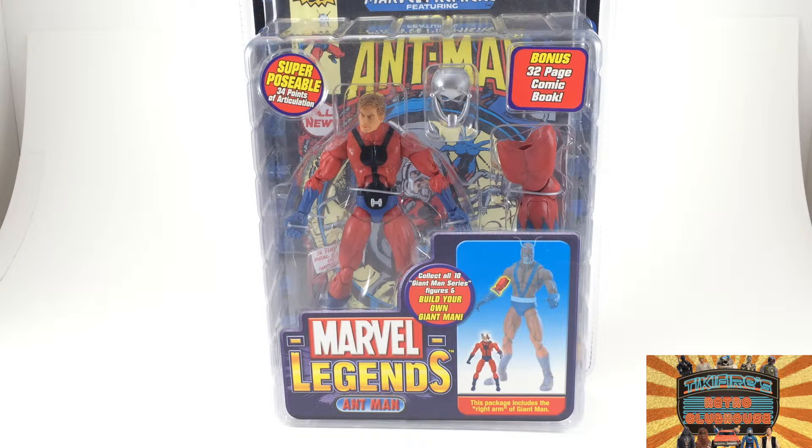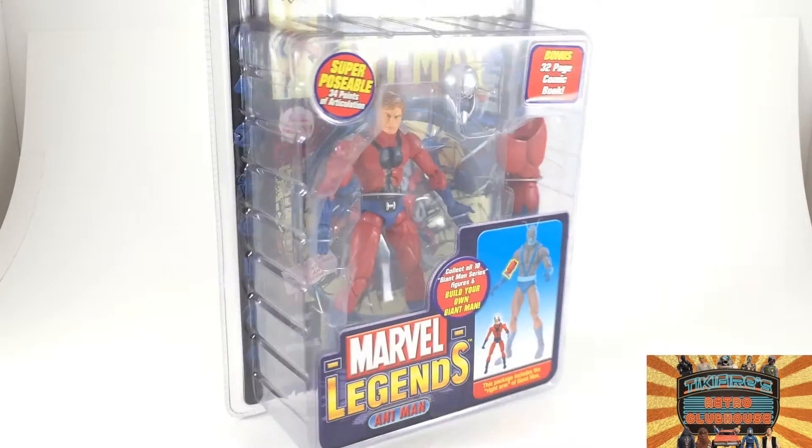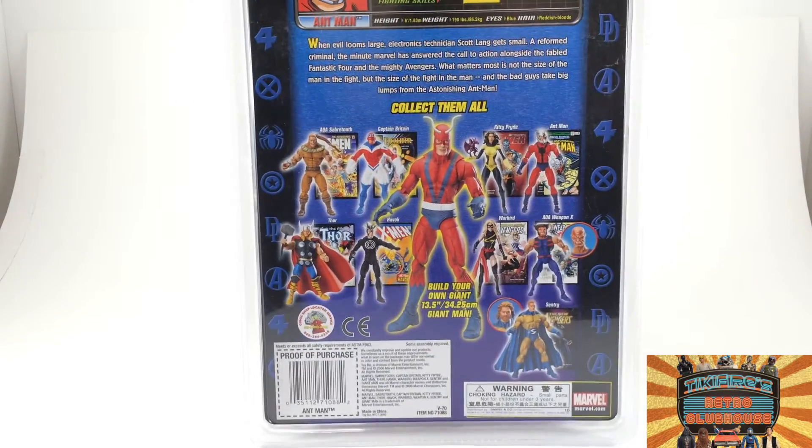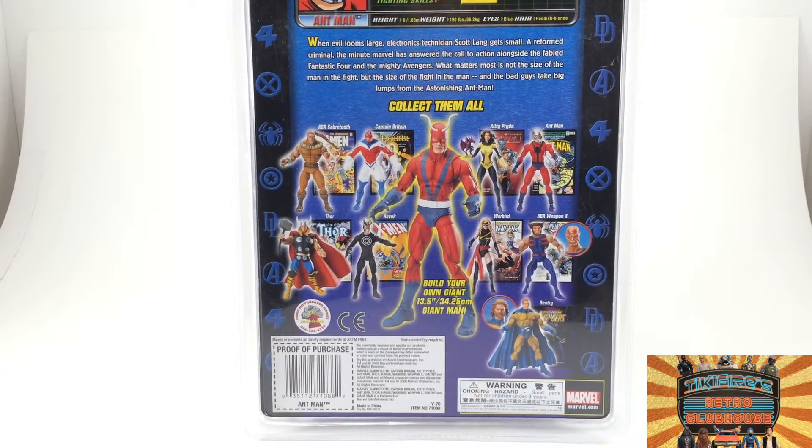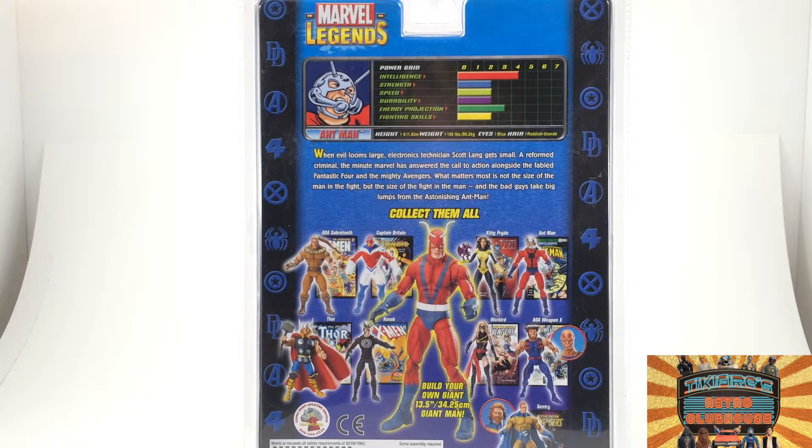Superposable, 34 points of articulation, bonus 32-page comic, still only 35 cents. I remember those days when comics were 35 cents — those were some cool times. Granted, 35 cents went a lot further back then than it does now.